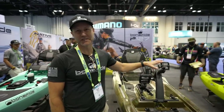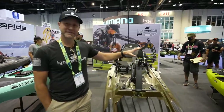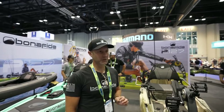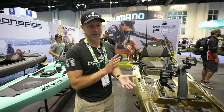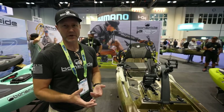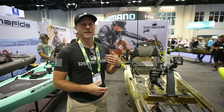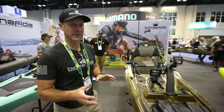This is going to utilize the Propel drive system which you're familiar with. It's proven, it's a tank, it's super fast, it doesn't break. But here's what we've done — we've actually married the Propel drive system into the Bonafide hull system. We still have the DNA from the catamaran hull, which is a really fast, highly stable hull, and that's going to keep the boat pretty lightweight and transportable while giving you all the benefits of that speed and stability.